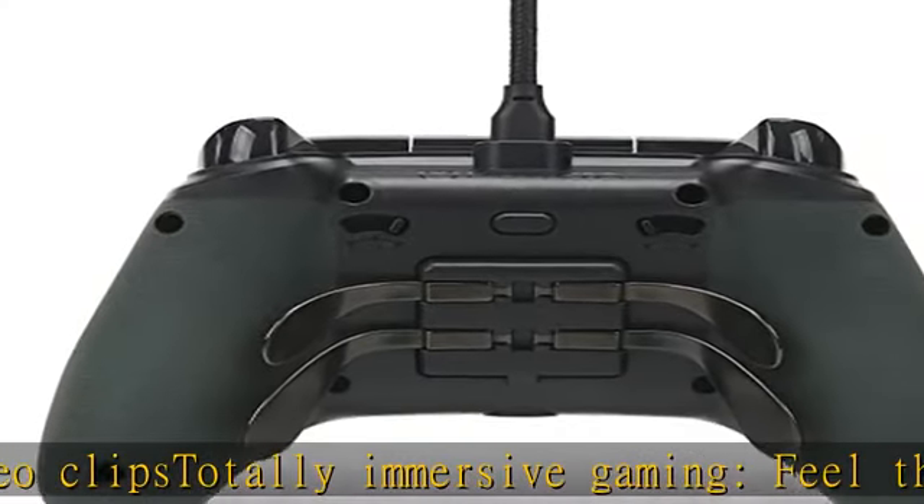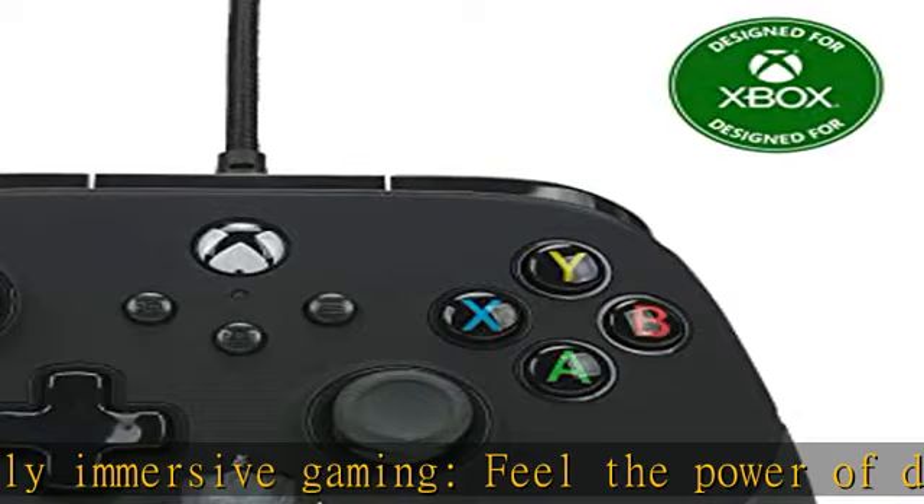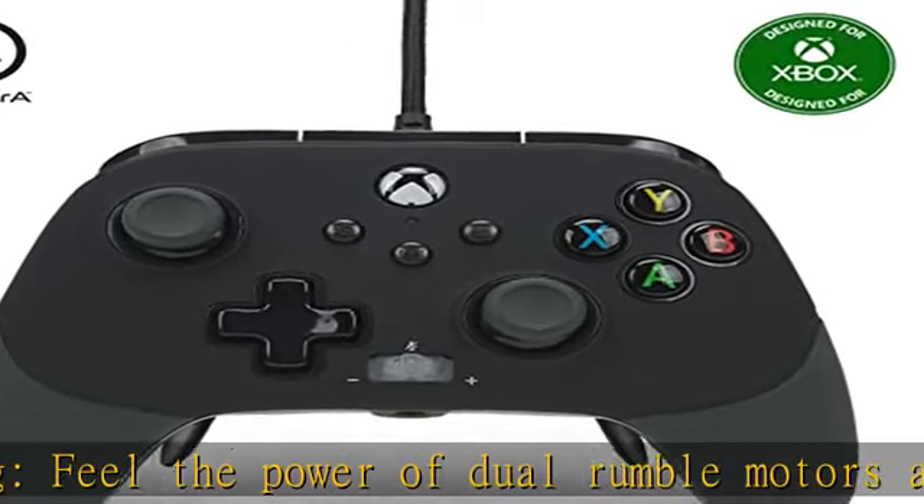ALPS analog thumbsticks let you customize your control and switch from short to tall sticks, or to a convex capstick.